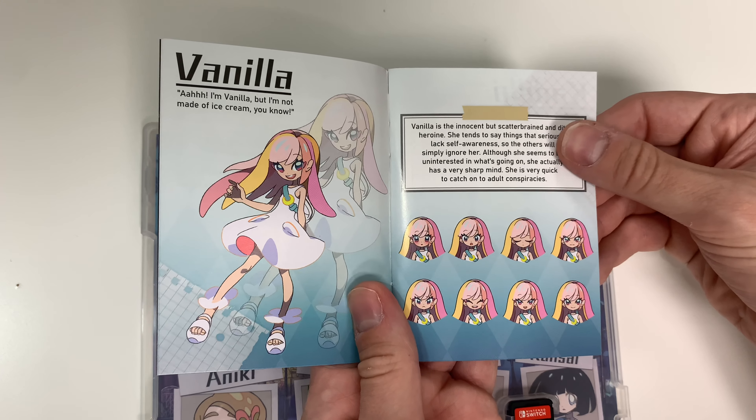We also have the track list here for the digital soundtrack, and the code is on the back of this page, included in the packet with the art book. This is a digital download only code. The first track is Anthem of Friendship.